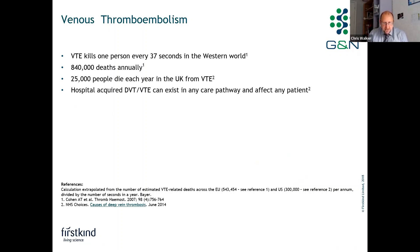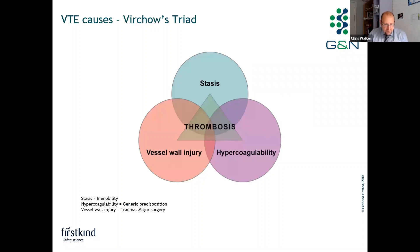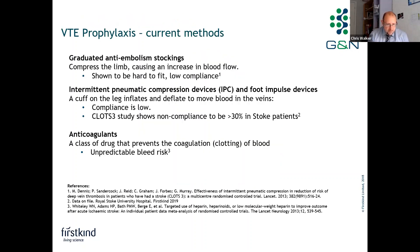Hospital-acquired DVT or VTE can exist in any care pathway and affect any high-risk patient. Thrombosis is caused either through stasis, hypercoagulability, or vessel wall injury. Current treatments include graduated embolic stockings or TED stockings to compress the limb and increase blood flow, though these can be hard to fit and compliance is fairly low. Intermittent pneumatic compression devices, sleeves, and foot impulse devices are cuffs that inflate and deflate to move blood in the veins — used mainly in stroke patients following the CLOTS-3 study. The first-line therapy where possible is anticoagulation medication, though these can sometimes be unpredictable through bleed risk.